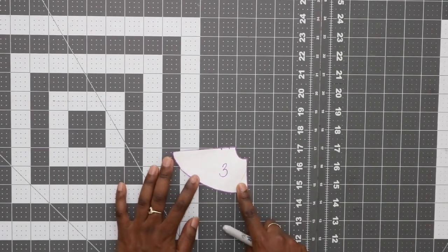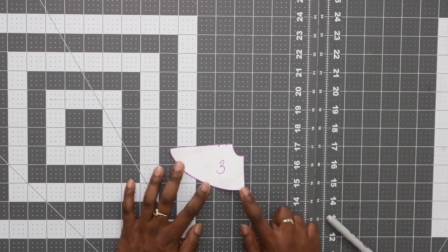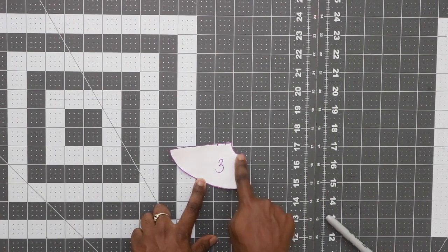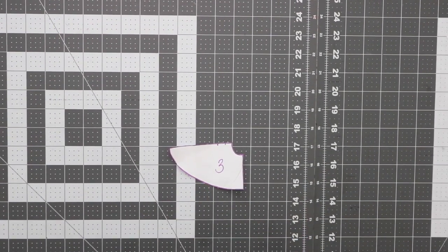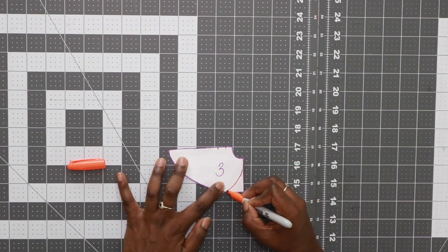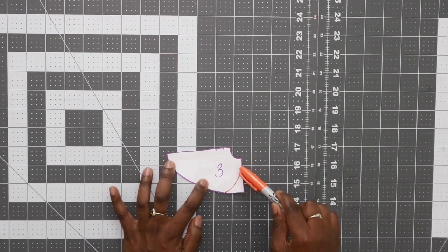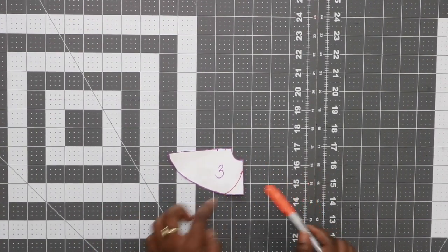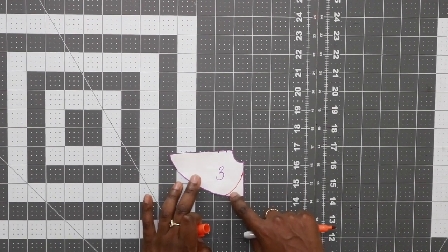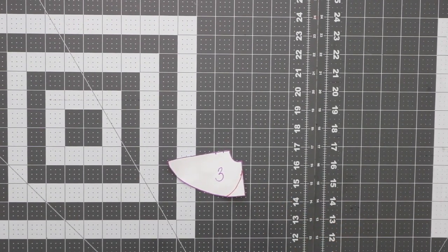This step is optional. For the front skirt piece, which is pattern piece number three, I curved the front edge. This is the side seam and this is the front edge of the skirt. Starting here, I went ahead and curved it. I cut out my fabric with the pattern piece first, and then I made this alteration. I wanted when my skirt overlapped to have a rounded edge opposed to having a square or pointed edge.